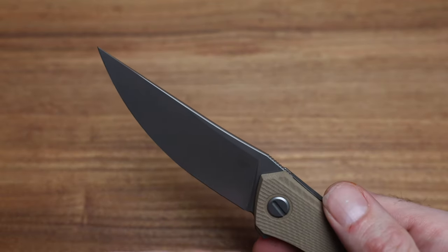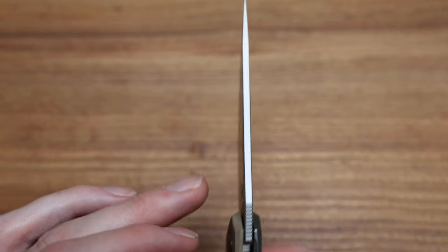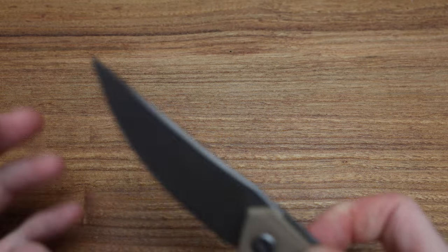I think more people are going to use these knives because of the price point. It's a real slicey, nice grind on it, and you can choke up, which is awesome.